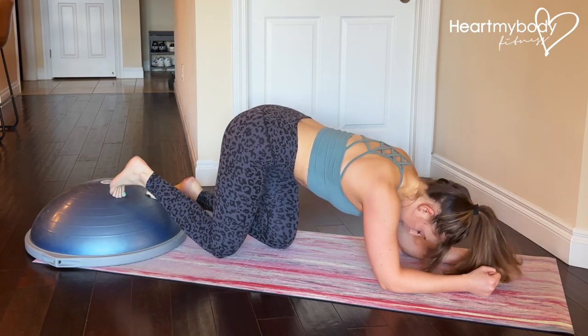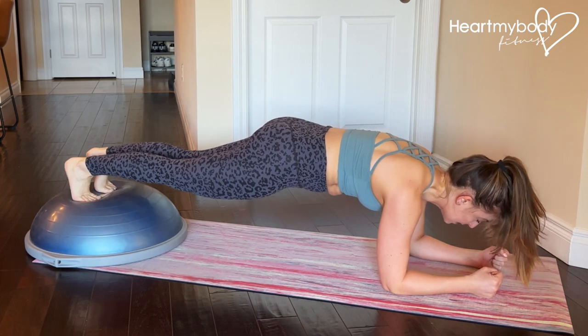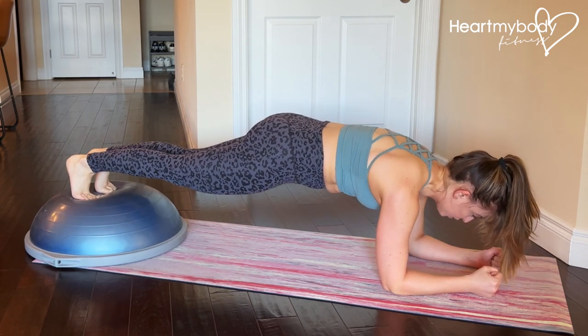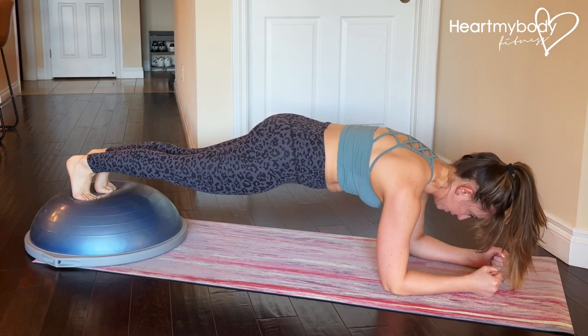With your feet on the top of the rounded part of a BOSU, press up to a plank position on your hands or your forearms. Forearms will be a little bit more challenging. Straighten your legs, squeeze your glutes, brace your core, press your shoulder blades apart, tuck your chin.